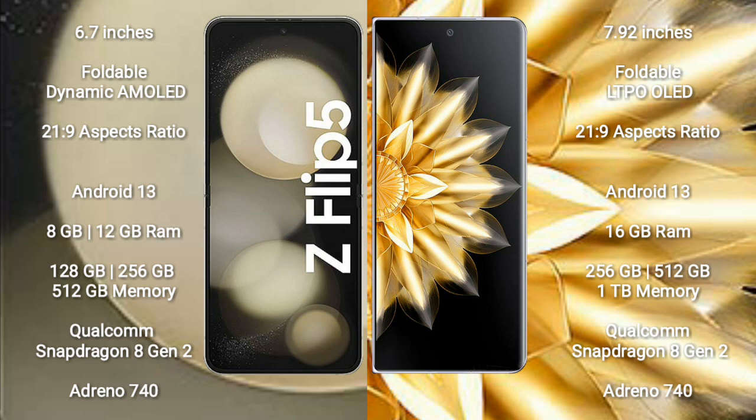Samsung Galaxy Z Flip 5 runs on the Android 13 operating system. Honor Magic V2 also runs on the Android 13 operating system. Samsung Galaxy Z Flip 5 comes with 8GB or 12GB RAM.